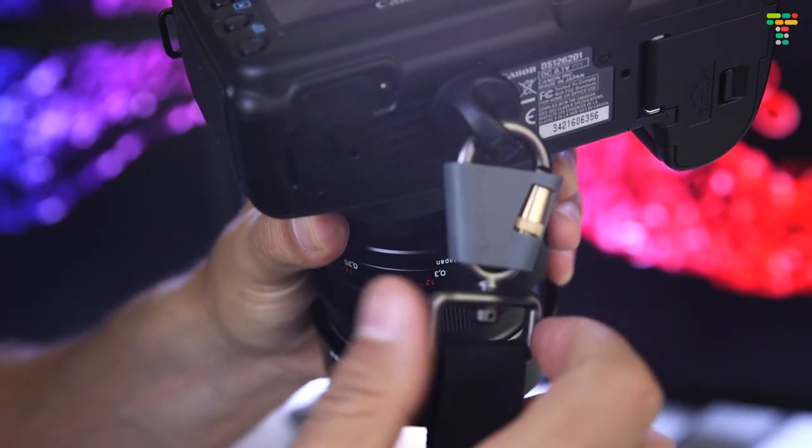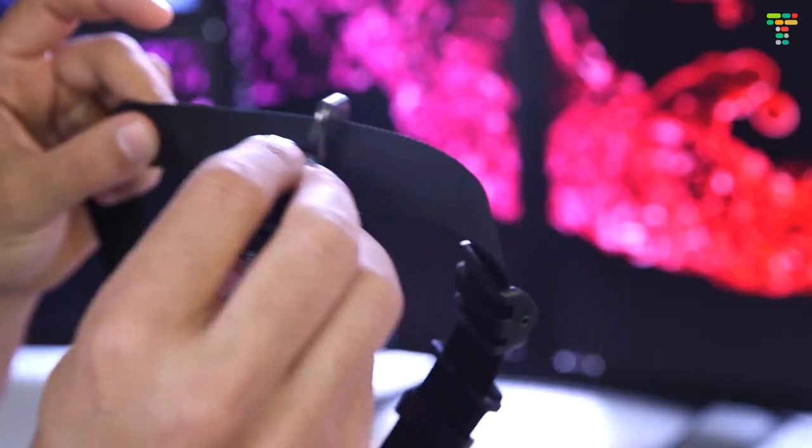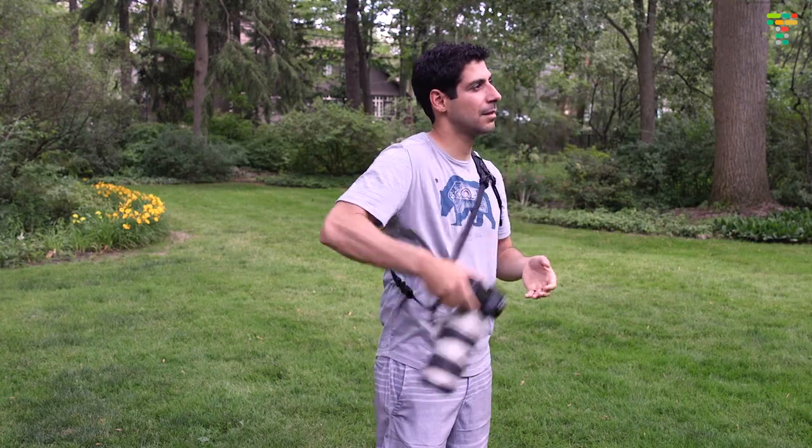The Curve solves both of these problems. First, since it's able to rotate, I can turn the camera around so that the lens is against my body — and now, even if I turn, the lens stays against my body. Second, due to its unique connection to the strap, I can bring the camera up, take a picture, put it back down, all without the strap moving at all. This is huge. You can now continuously raise and lower the camera throughout the day without any chafing or pulling of the strap.